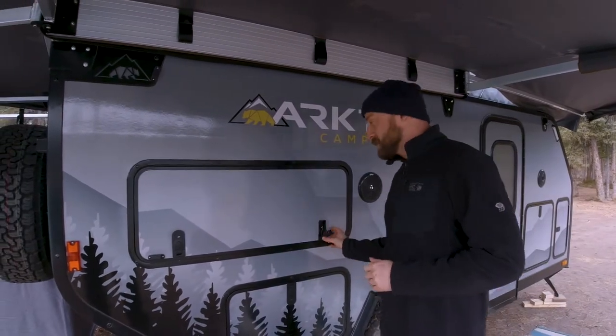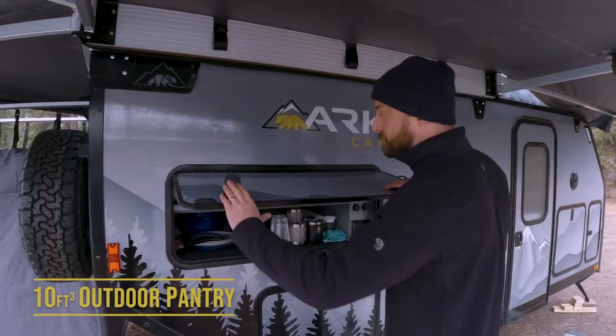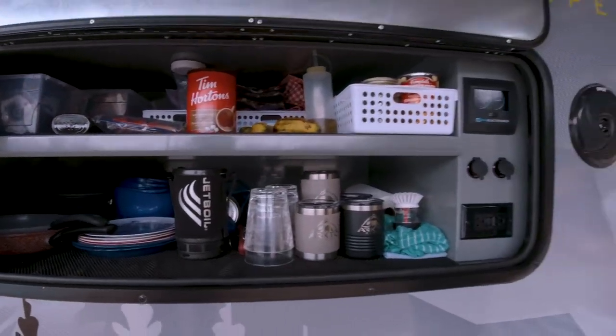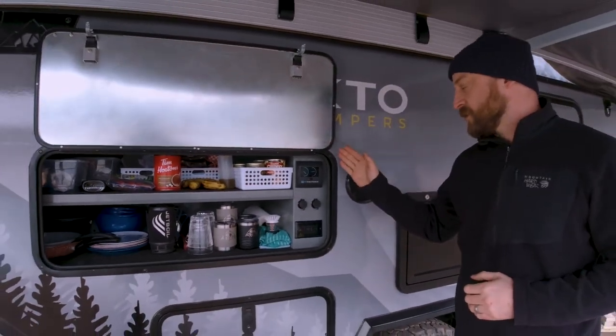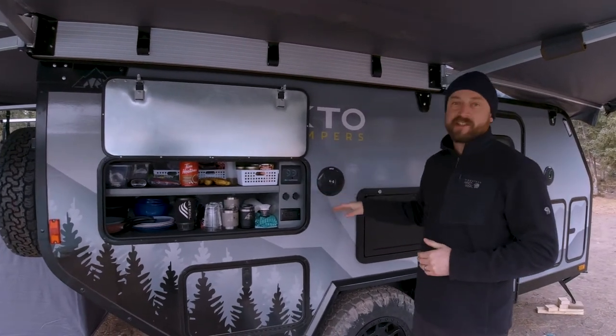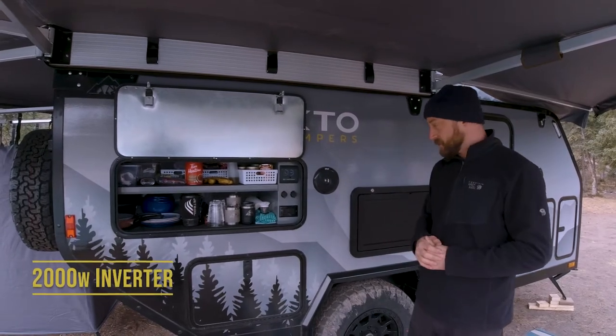One of the main ways we accomplish this is with our large outdoor pantry, which is just under 10 cubic feet in storage space. Inside the pantry is our water tank monitor, voltmeter, six USB ports, and 110-volt plugs that are powered by our 2000-watt inverter that comes standard with the trailer.